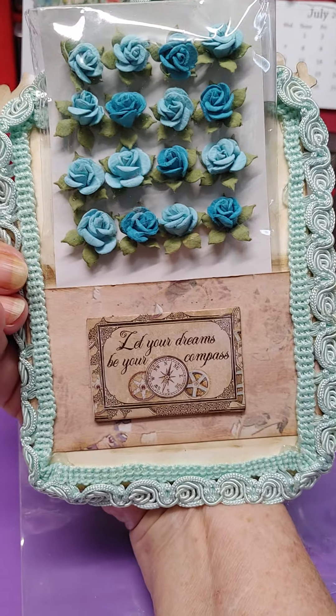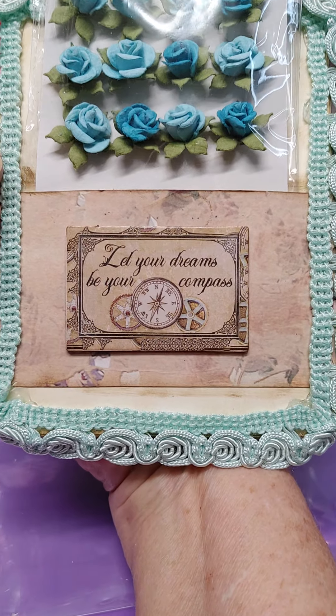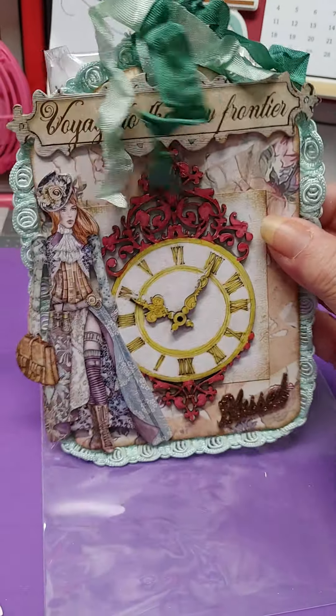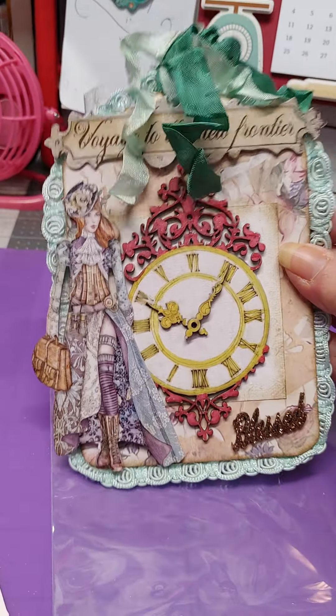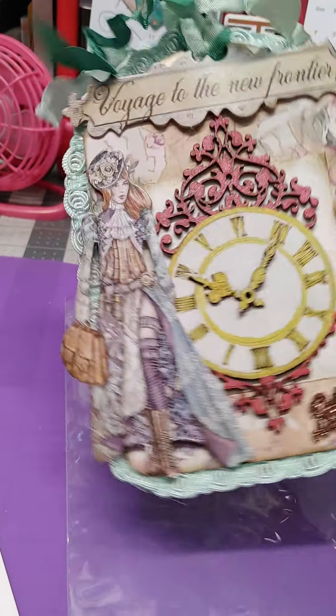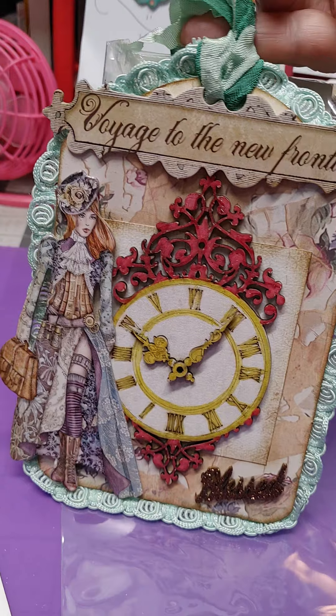It is antique. On the back I added my gift because I made a little gift pocket, and then it says let your dreams be your compass. I think that just came out cute, very simple, very easy. And I put a little bit of the Kringle seam binding on it just to pop the top a little bit. I think that just came out adorable.